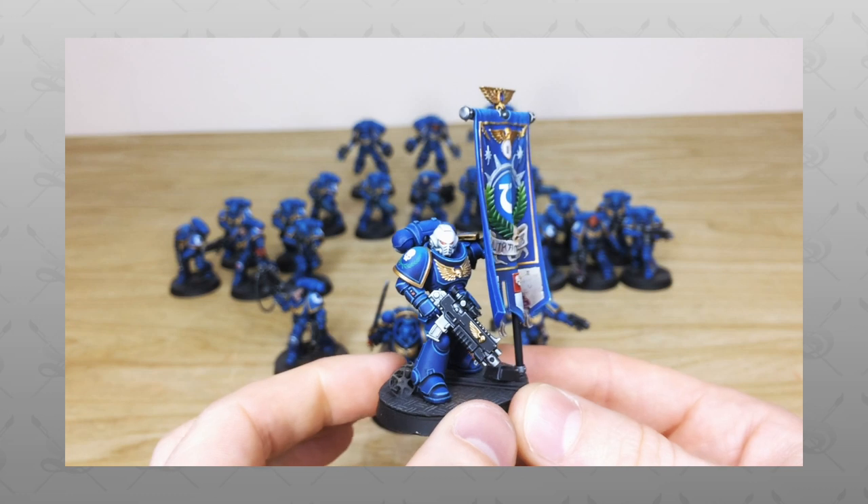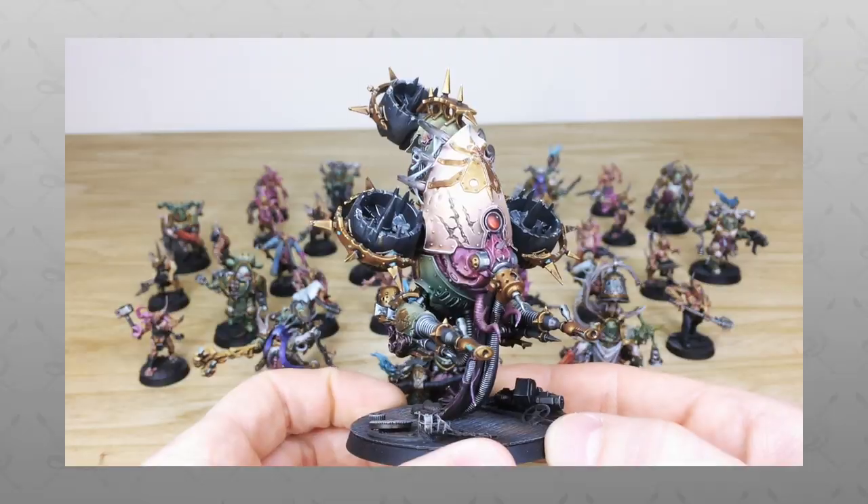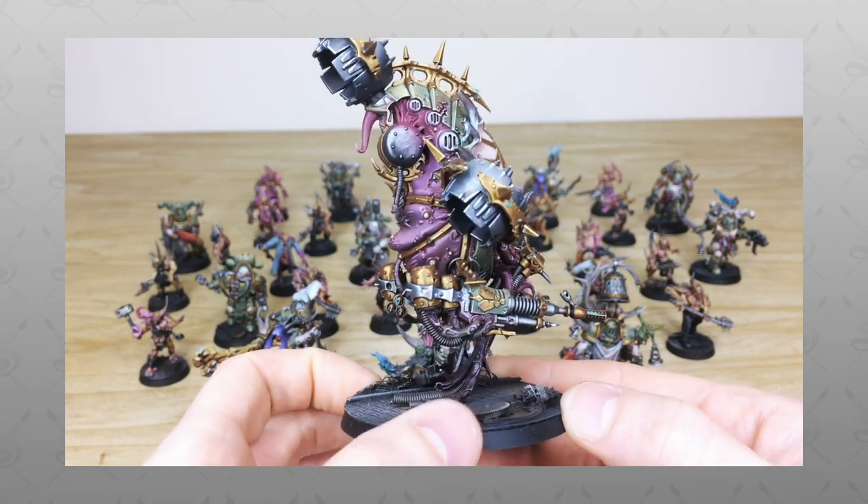Hey guys, hope you're well and welcome to this army showcase video. We've got an absolute treat for you today — we have the Dark Imperium set with both sides, Nurgle and Ultramarines, for you guys to check out.